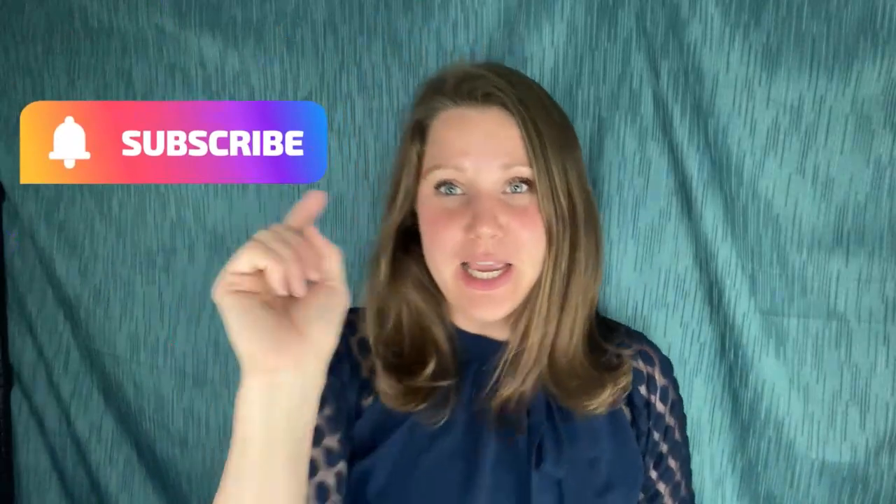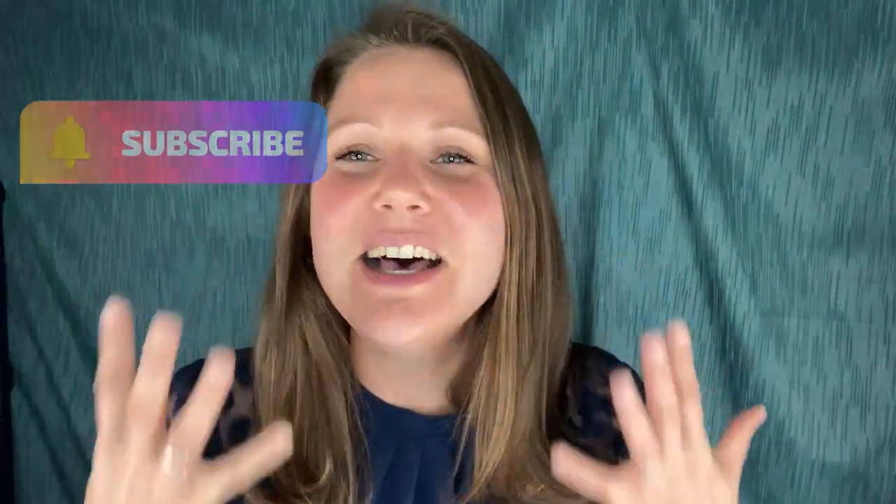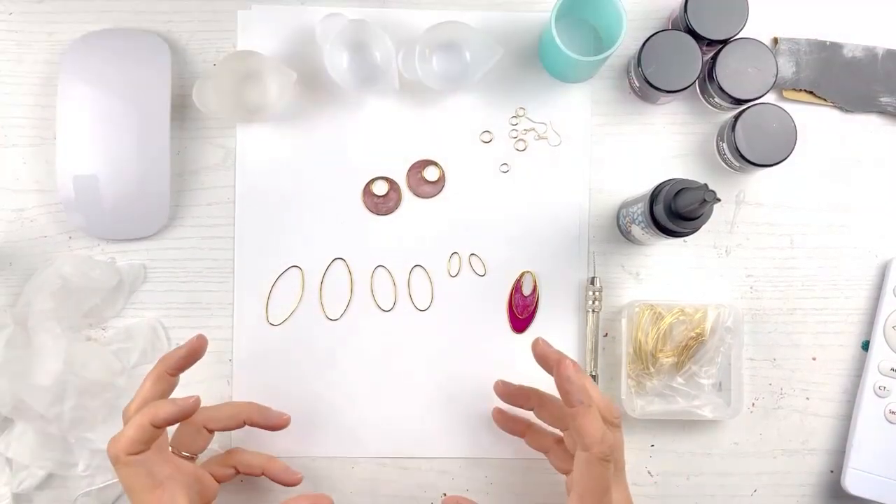I'm going to take you step by step how to make it, but before we get started make sure you subscribe to my channel, click that bell, get notifications, because I love teaching you guys how to make jewelry — one of my favorite things in the whole wide world. So you and me, let's get this UV party started!